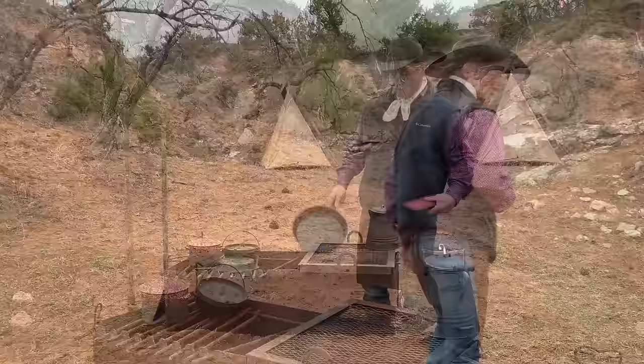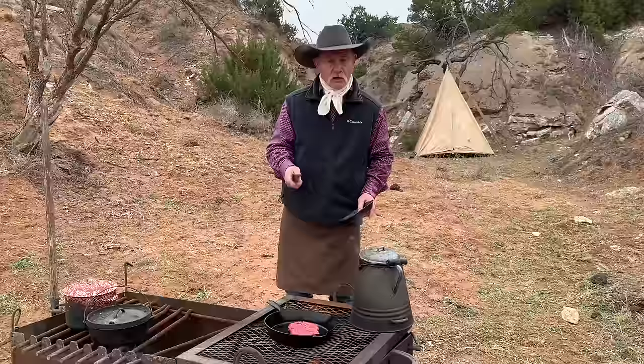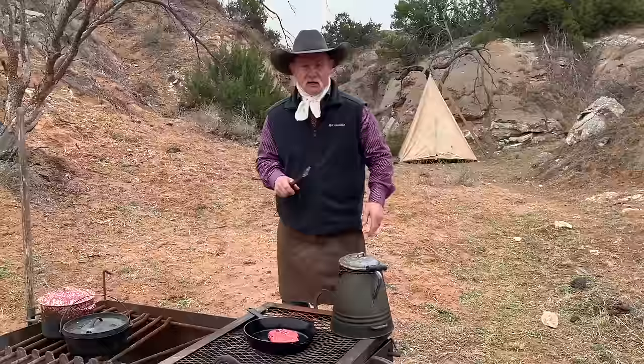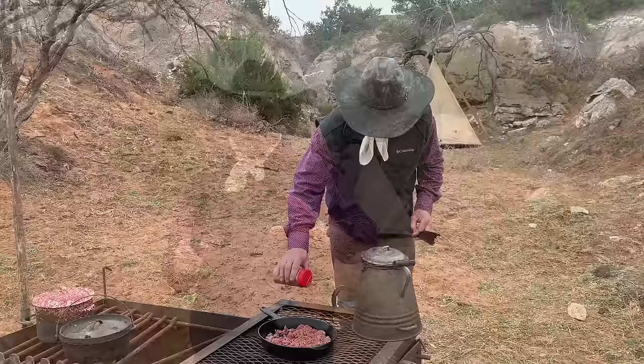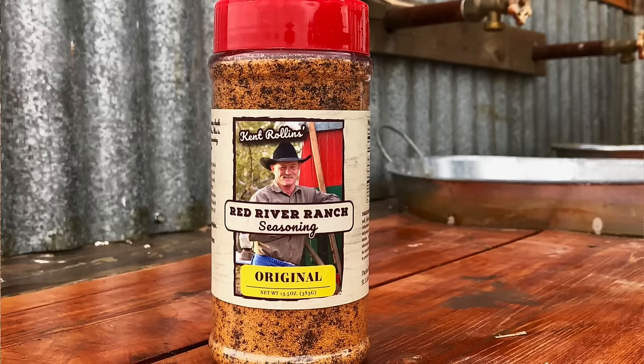We're gonna break out our 10-inch field skillet today, set it right over there on a hot spot. We ain't just gonna throw some cold meat in that skillet — we're gonna let it warm up a little first. One pound of ground meat. Get you something that's pretty lean, because one thing you can't have is a greasy shepherd pie. Go with a pretty lean ground beef, like maybe a 90/10. Season to your suiting — whatever you like — but seasoning will make it better.